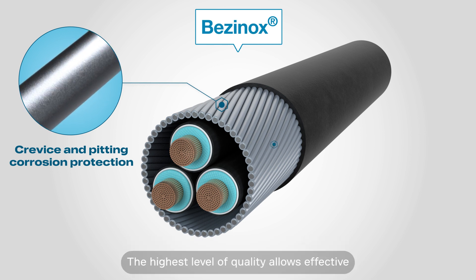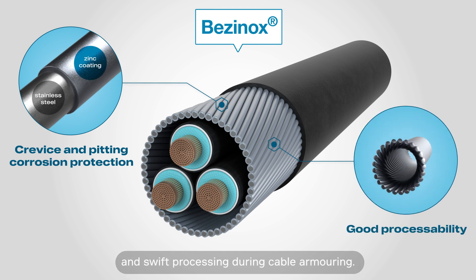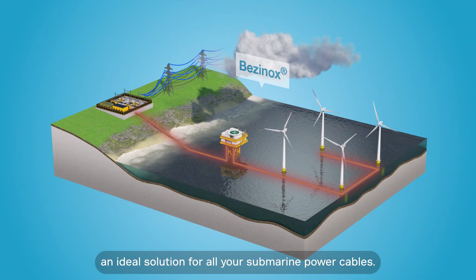The highest level of quality allows effective and swift processing during cable armoring. This makes Besanox Armoring Wire an ideal solution for all your submarine power cables.